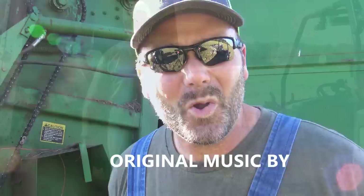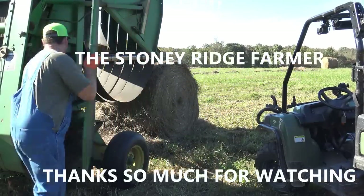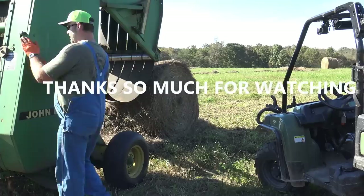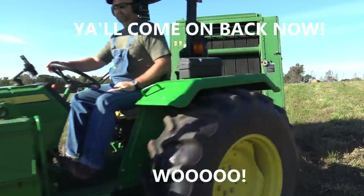There'll be videos scrolling across the top right here — you can check them out. We do farm stuff, truck stuff, tractor stuff, dog stuff, chicken stuff — all kinds of fun stuff here on the farm. We'll see you next time. Come on down to the Stony Ridge, bring your wife and bring your kids. We're living life pure and sweet — that's the way it's supposed to be. Stony Ridge!